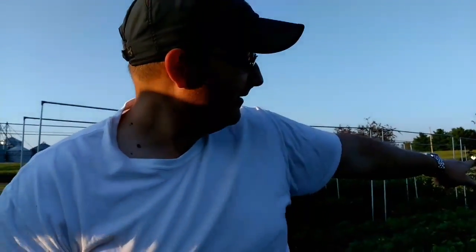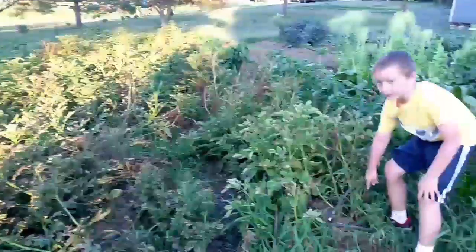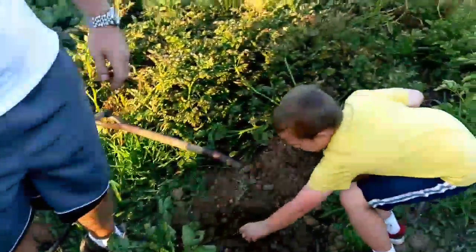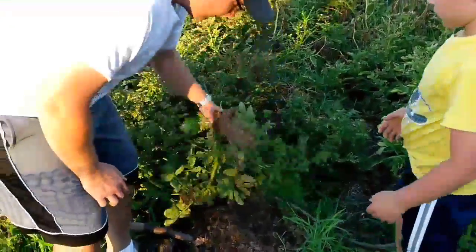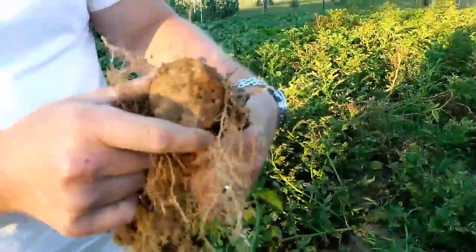I mean, you look at all that we have left to dig up here — it's nice. Look over this way, Ruthie. Yeah, quite a few. There's a tiny one. What's crazy too is the seed potato in a lot of these is still intact where they cured, you know, pretty well.